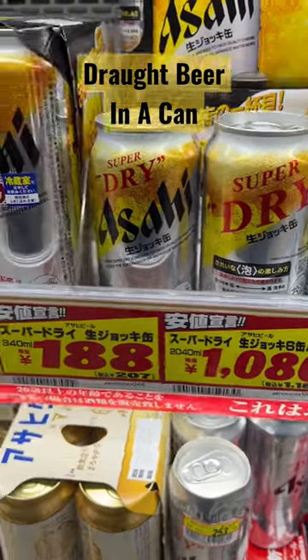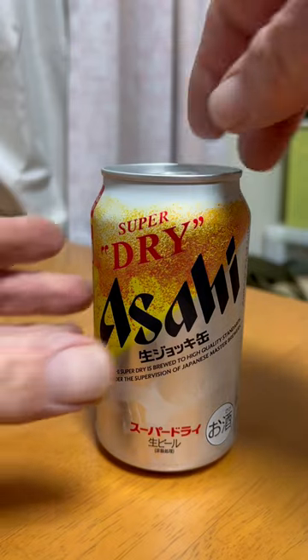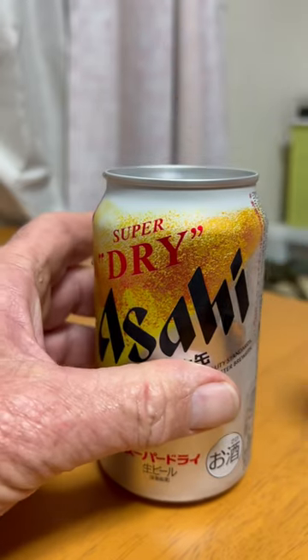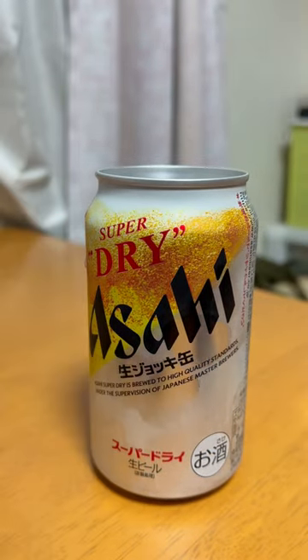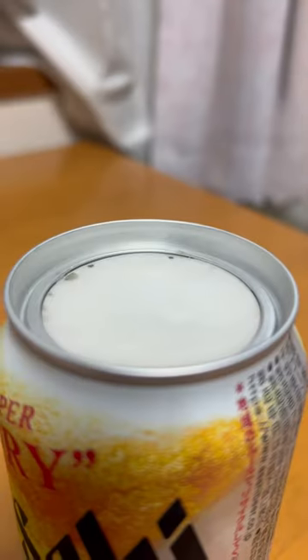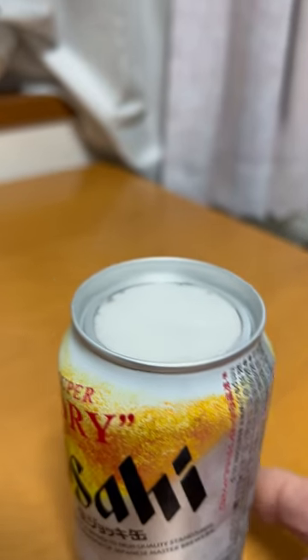This is Asahi Superdry. It's a draught beer in a can. When you open it, the whole top of the can comes off, leaves a big opening, and it takes about a minute or so to build up a head on the can.